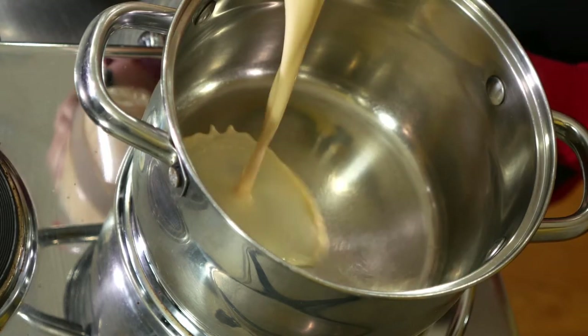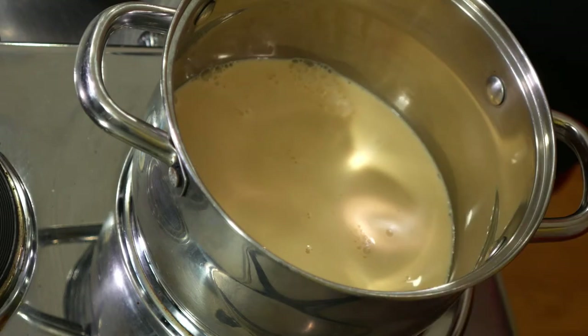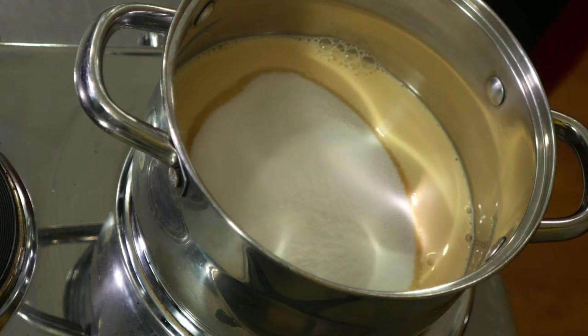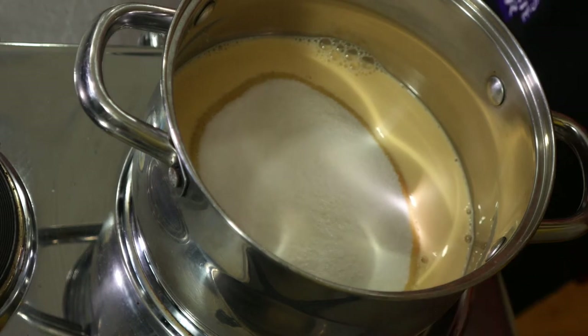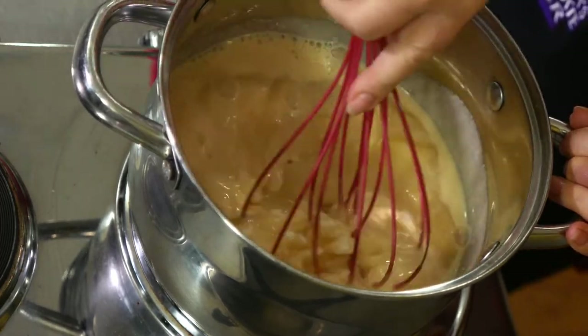In my pan which is heating up, I'm going to put in the milk — little sizzle there — and I'm going to put in all of the sugar. A lot of sugar. It says pinch of salt, so that's what we're going to use — a pinch of salt.